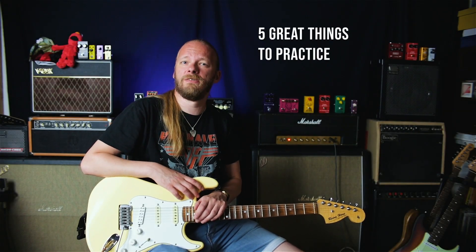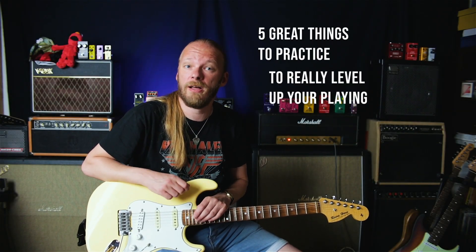Today it's five great things to practice on guitar to really level up your playing. Hello and welcome to another video with me, Elmo-J Kari Aladin. It's good to have you along. You can call me 'this guy' if my name is tricky to pronounce.